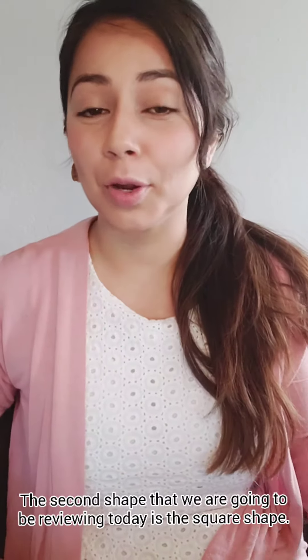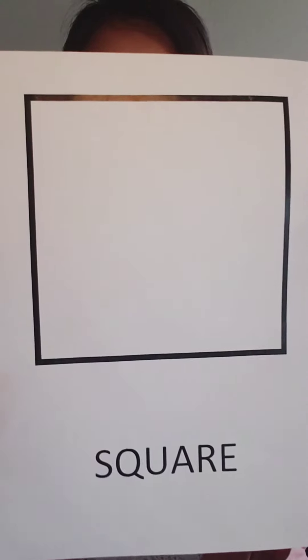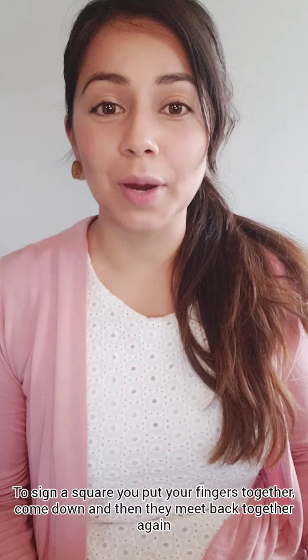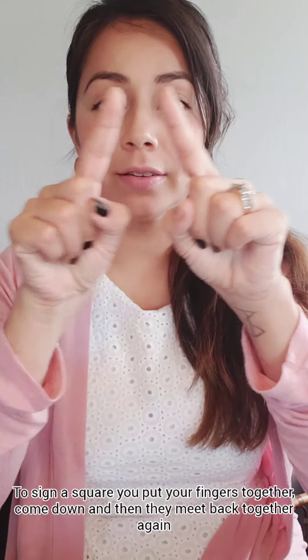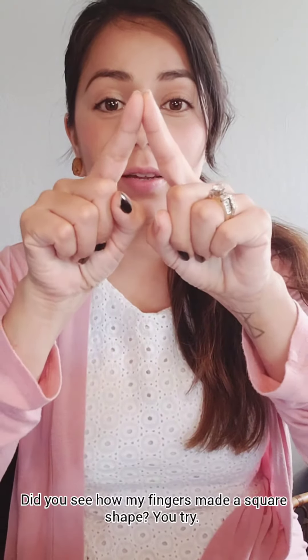The second shape that we're going to be reviewing today is the square shape. To sign a square, you put your fingers together, come down, and they meet back together again. Did you see how my fingers made a square shape? You try. Square.